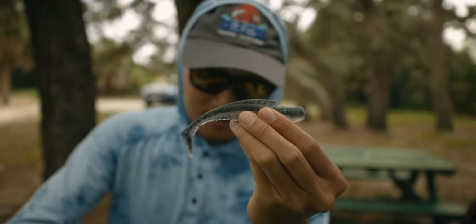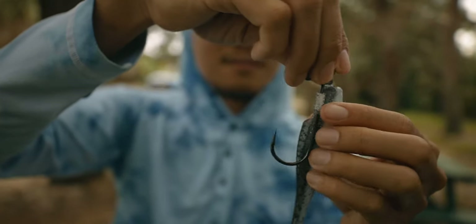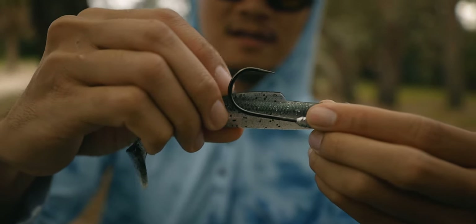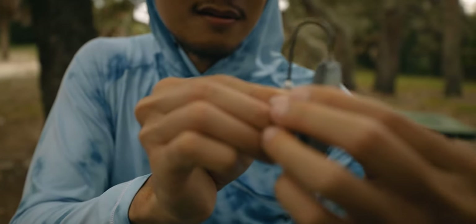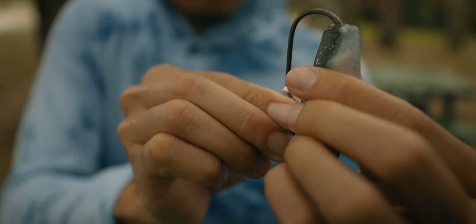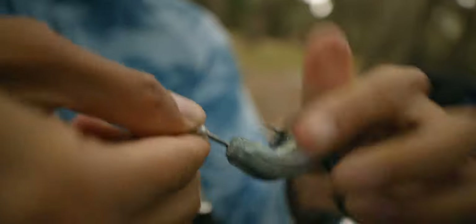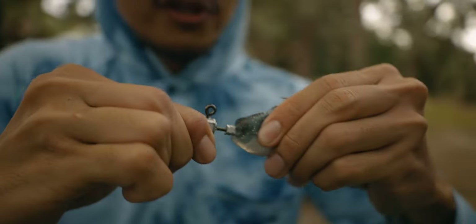Anyway, let's rig this thing up. We're gonna use this bigger jig head — again the TT Headlock, this is the half-ounce. Just line it up like so — that's where it's gonna be coming out of, right near the center of that fin. So let's just line it straight, go straight down. Just push it, keep pushing until you can get it in one take, pierce it through like that. There we go. Then just push it up against the jig head — that should be good there.